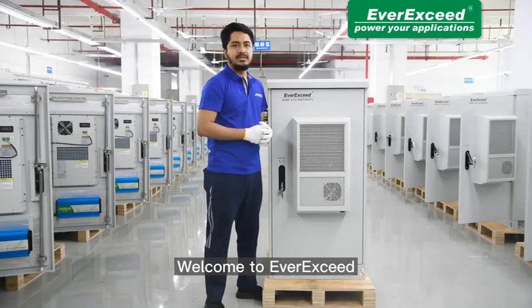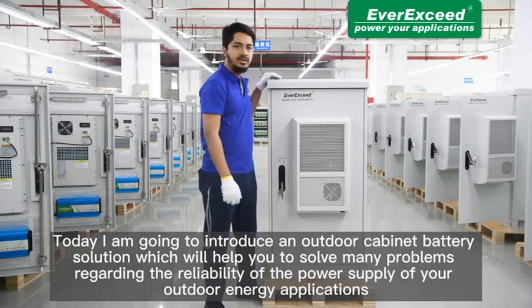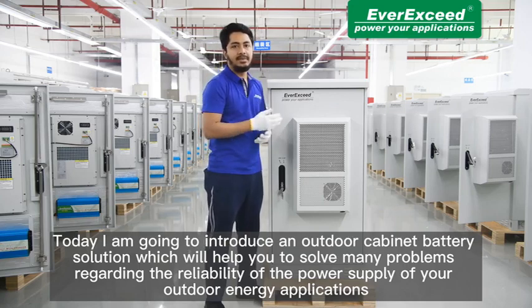Hello everyone, welcome to EverXLive. Today I am going to introduce an outdoor cabinet battery solution which will help you to solve many problems regarding the reliability of the power supply of your outdoor energy application.